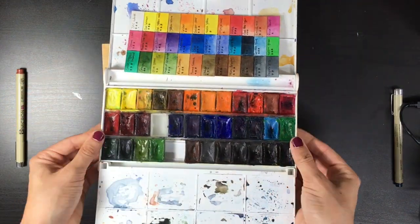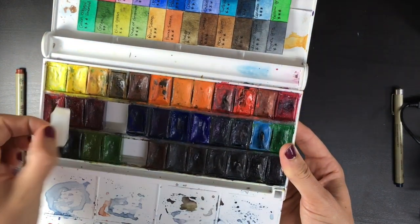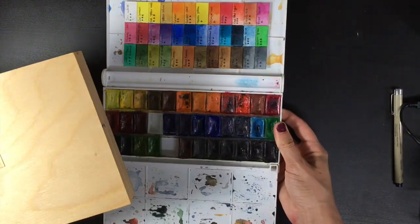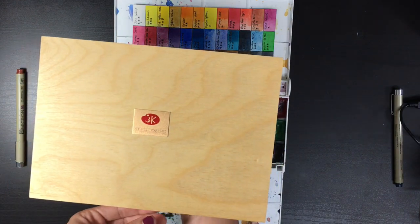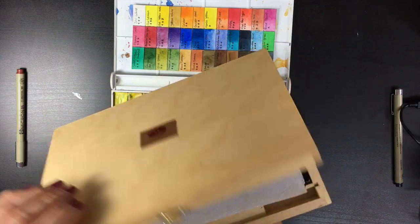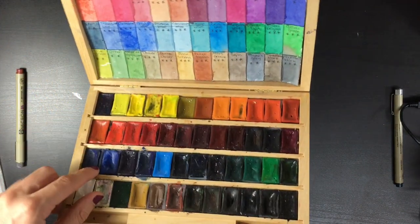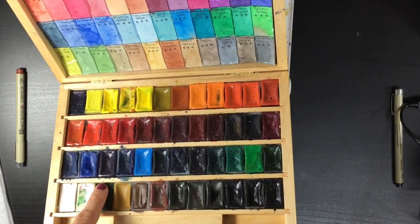This palette is a little bit modified by me — these are the original colors it came with, but over the years I switched a few and added others. Because I like these paints so much, I actually got this bigger set from my grandparents. This is the older edition of their wooden set — it has 48 colors, and again I've switched some pans.